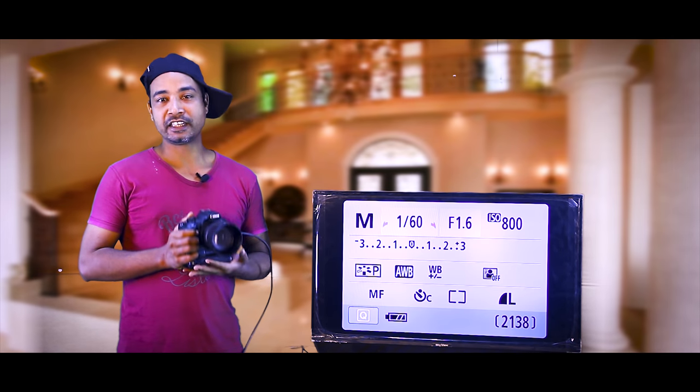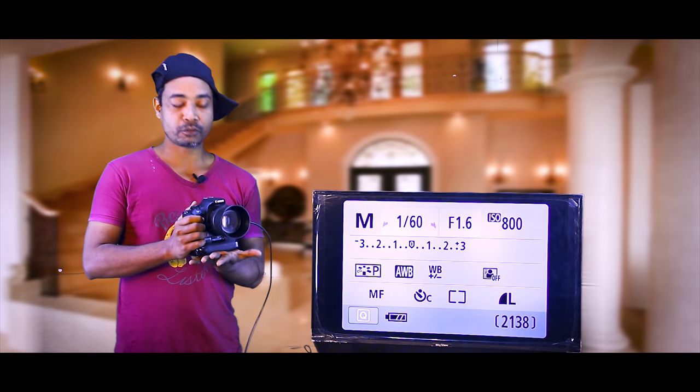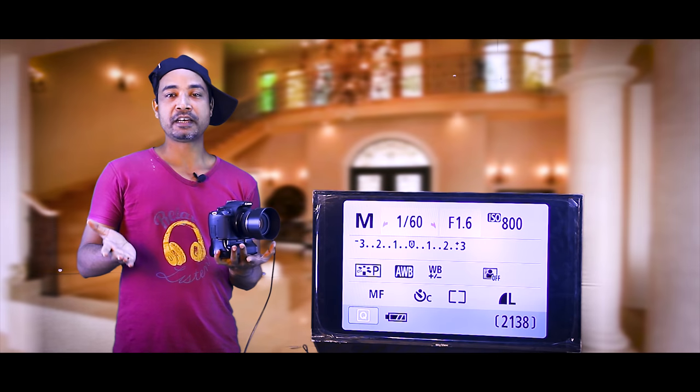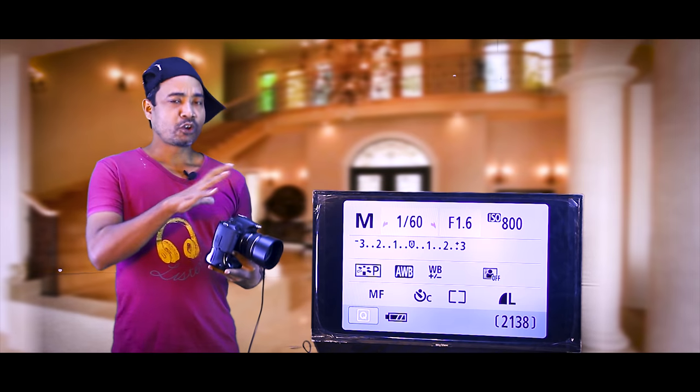The camera and the tripod will be visible. The camera is on one side and the hand is on the hand side of the camera, and the camera is on the other side. So it's the same thing around as well.